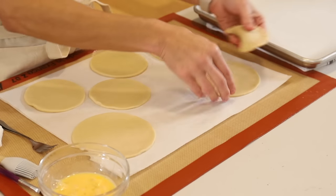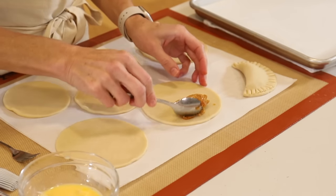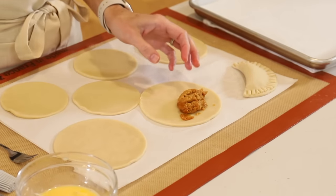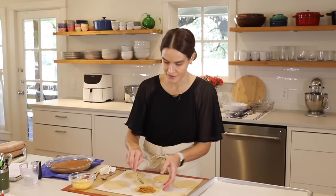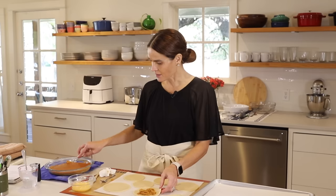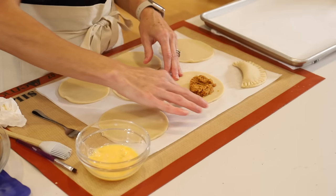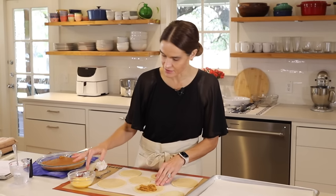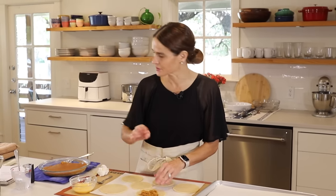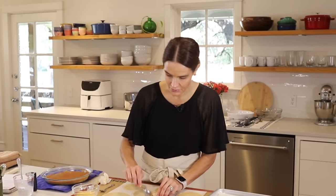Press it down with your fingers, then press down with a fork to really seal it nice and tight — that adds both a little decoration and helps make sure it stays shut. We've got our first little hand pie! My husband doesn't even like pumpkin pie — he calls it squash pie and wonders why he'd want to eat a pie with a vegetable. But he loved these hand pies. He said the pumpkin is really subtle and it's really, really good, even for people who don't usually like pumpkin pie.